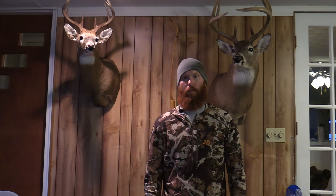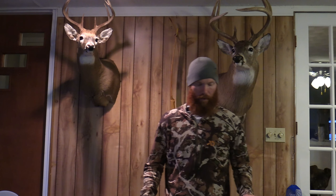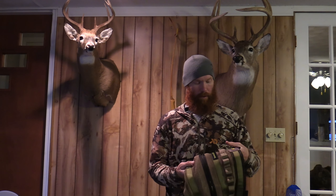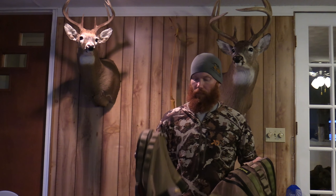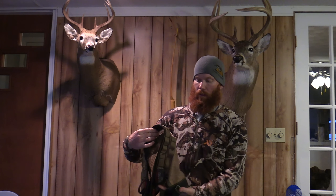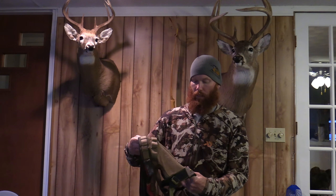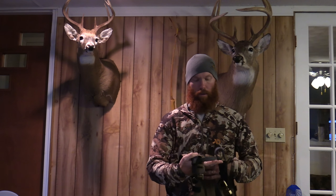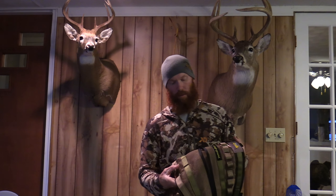Hey everybody, it's Joe Roberts from The Normal Outdoors. Today I'd like to go over the new Merlin saddle I just got from Arrow Hunter. I have been using my kite for three years now and it's also a mesh type saddle, but this Merlin saddle has got quite a bit more options built into it, so I'll kind of go over them real quick and show you what's new on these.